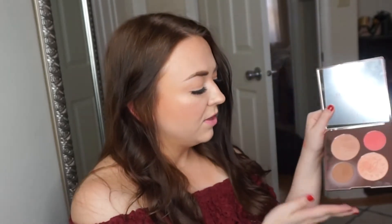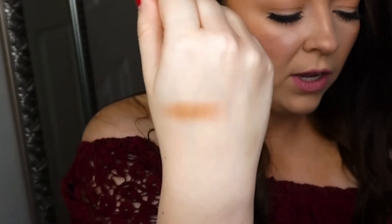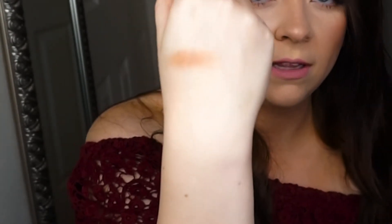Then it has this bronzer and this blush. The bronzer does have a slight shimmer to it and it is a very warm bronzer — definitely not orange but more on the warm side. I do feel like it has some cool tones to it which I really like. It has a slight shimmer but not glitter, so it's going to make your face really glow, which I really like.